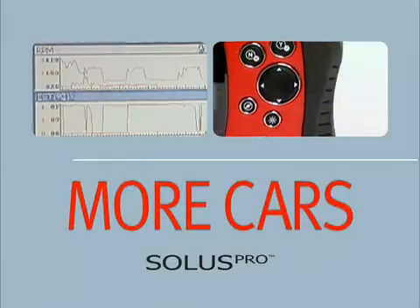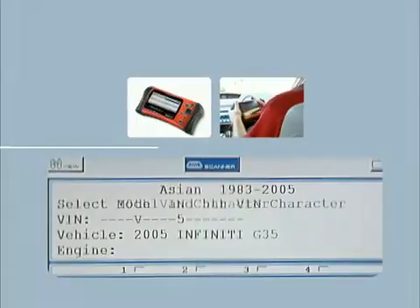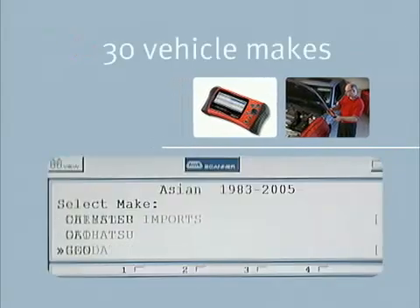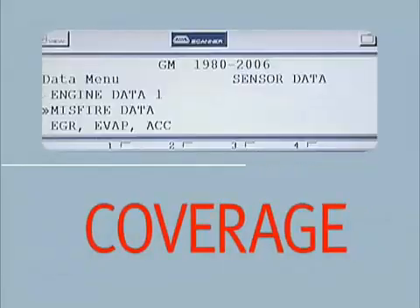So you can service more cars faster and make more money. Solus Pro delivers VIN-specific coverage for a wide range of models from over 30 vehicle makes. When it comes to diagnostic scan tools, it's all about coverage.